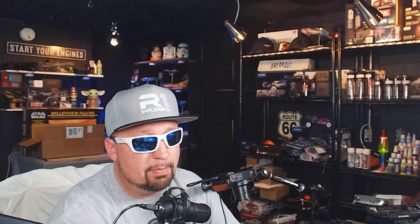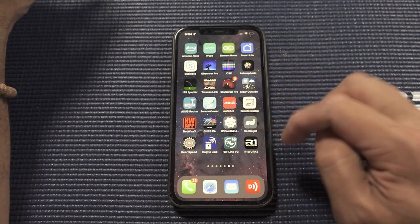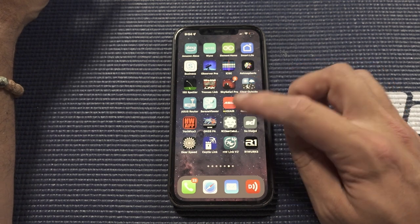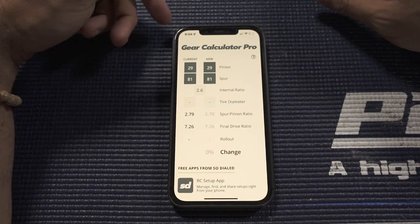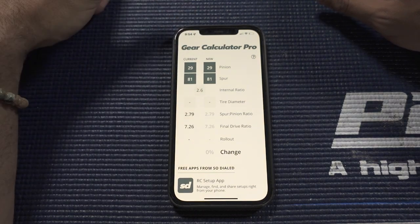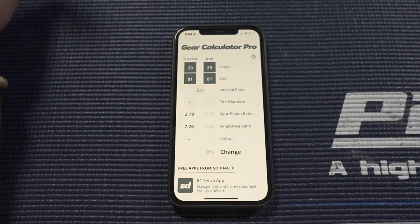The first thing we should probably talk about is gearing. Right off the bat I'm running 81/29. I understand that five-millimeter pinions are expensive and hard to come by, but you do want to get yourself a collection of a couple around that range. I'm using the Simple RC Gear Calc app to calculate everything — it's the one with the little smiley face on the app store. At 81/29, my final drive is at 7.26, and that's what I've been doing to get my fast runs — my 1.73, my 1.85, my 1.81.